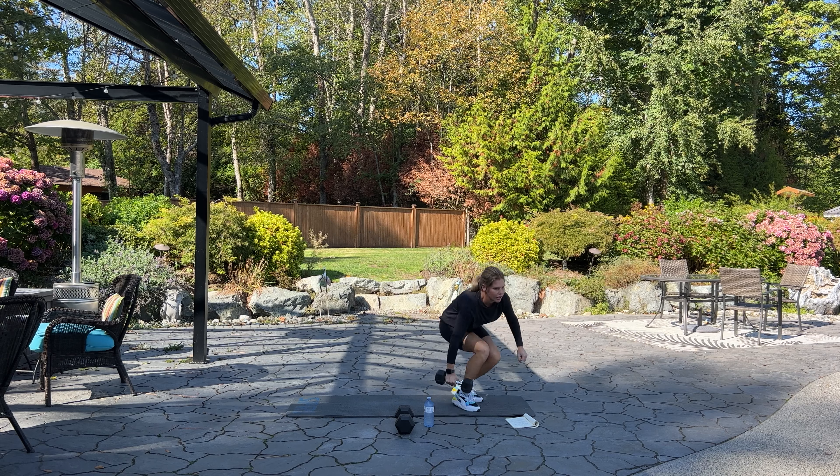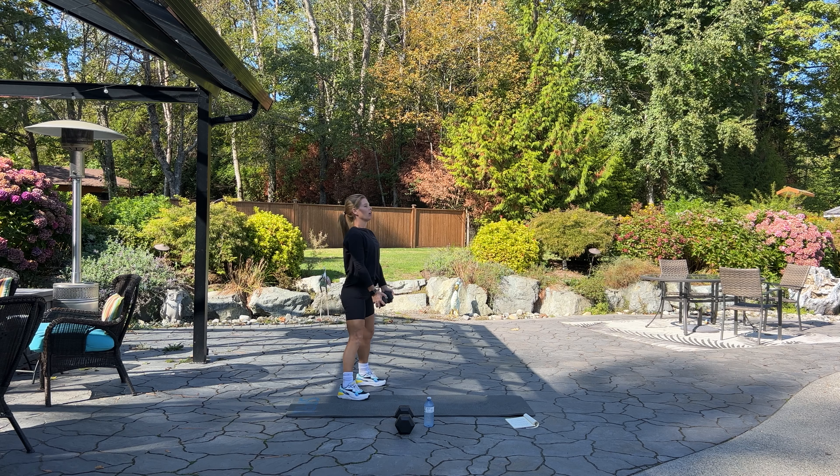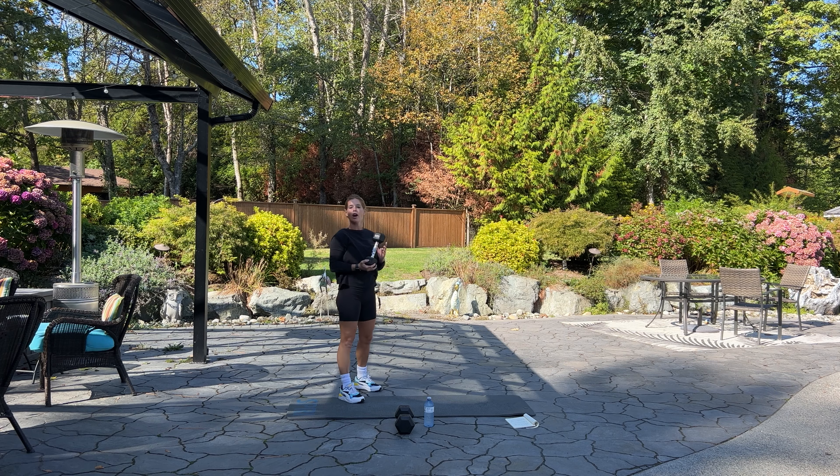Going back to the top with our standing front raise twist — come up to standing, bring your dumbbell with you. Standing nice and tall, going into that front raise twist for 12. More shoulders! Five, four, keep that dumbbell up, three, two, and one. Good.